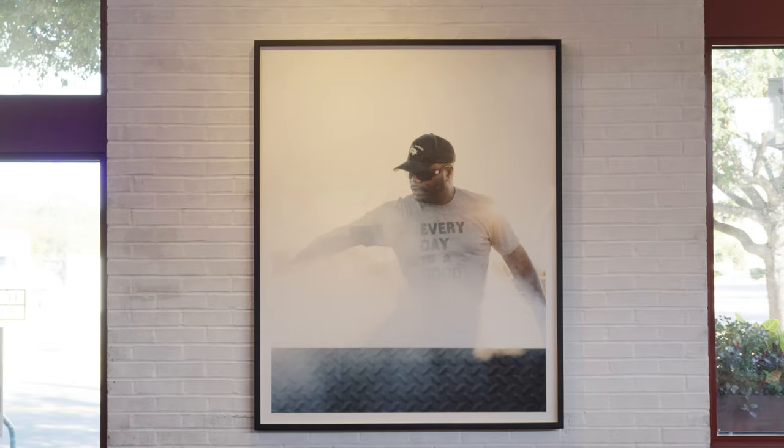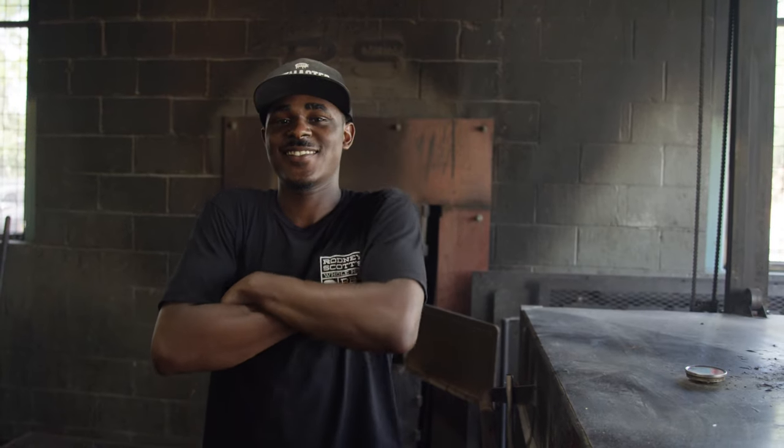We're here at Charleston, South Carolina at Rodney Scott's BBQ and I'm the pit master. It's really just the basics — it's really about time and temperature back here.